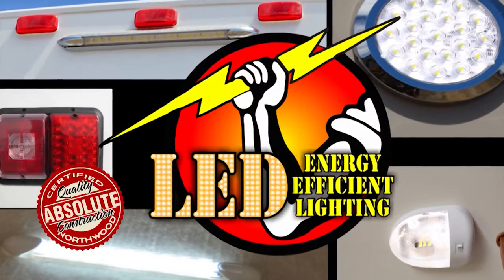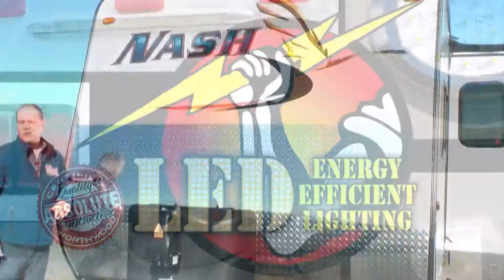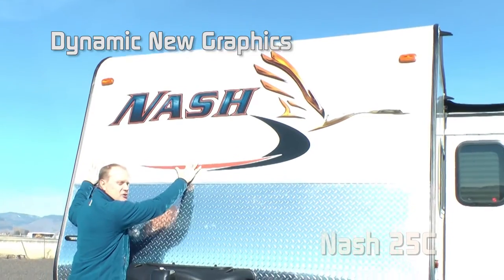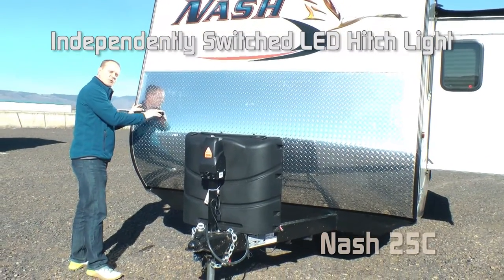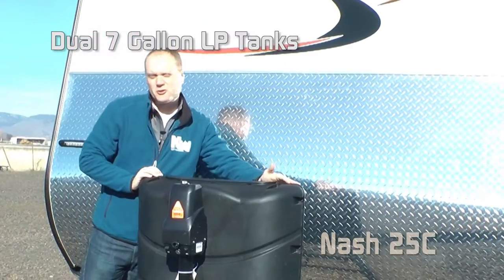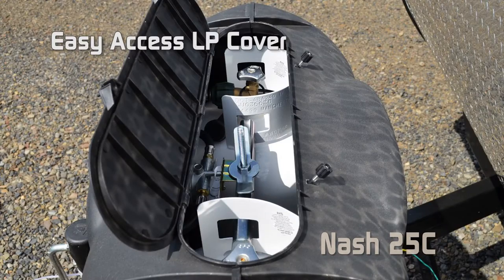We utilize high-efficiency LED interior and exterior utility lighting throughout all Northwood products. The first thing you're going to notice on the exterior are the handsome new Nash graphics with the dynamic goose, diamond plate gravel guard, independently switched LED hitch light, and standard two 7-gallon LP tanks with auto changeover regulator and easy access LP cover.